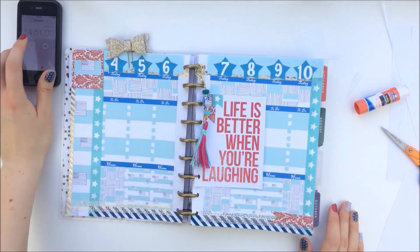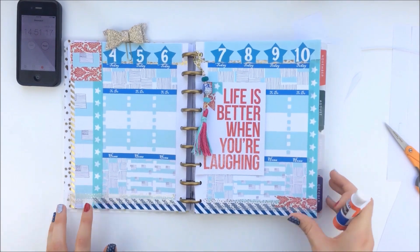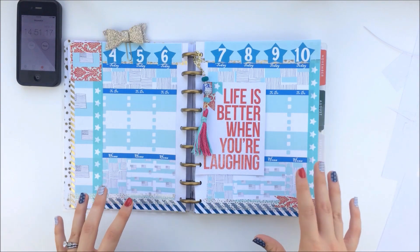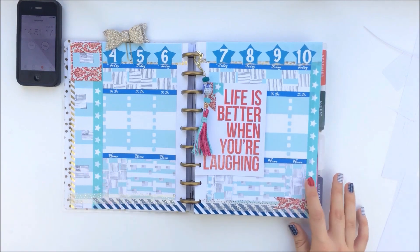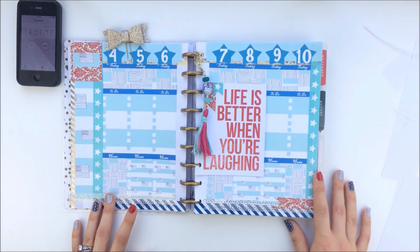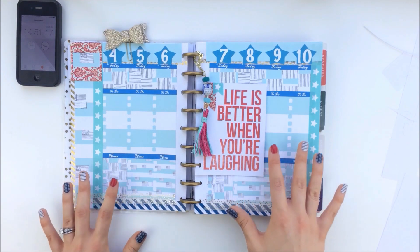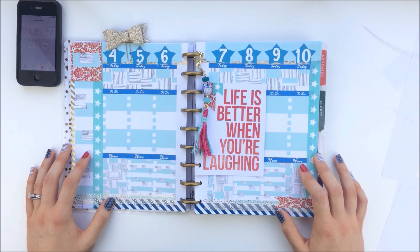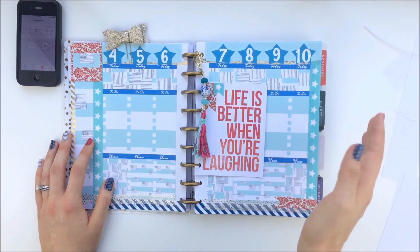And I am done! Oh my gosh, that was 9 seconds to spare. I'm pretty surprised I was able to do that. But here is an example of a layout that you can do in less than 15 minutes if you're scrambling like I was and you're not afraid of making mistakes. Washi is really great for covering up mistakes. I hope this gave you some ideas for how to do your layout for the week for 4th of July. I'll see you next Saturday. Thanks for watching, bye!